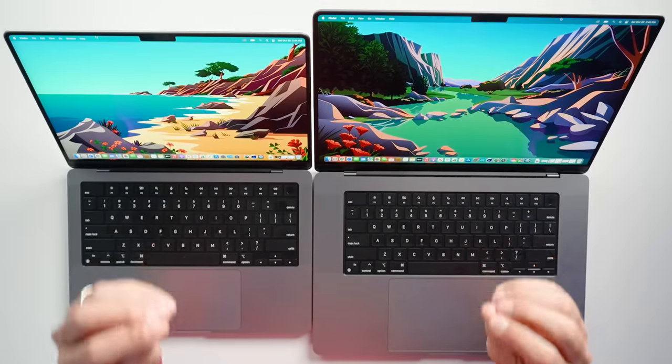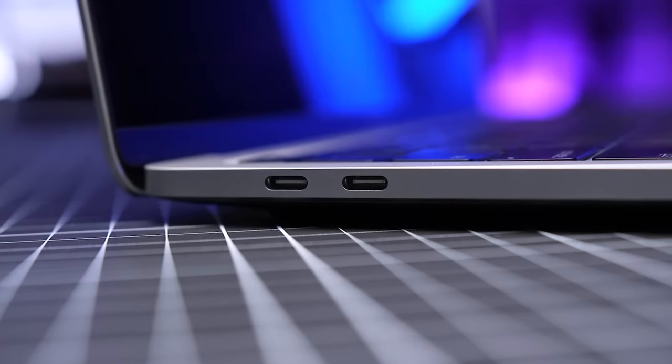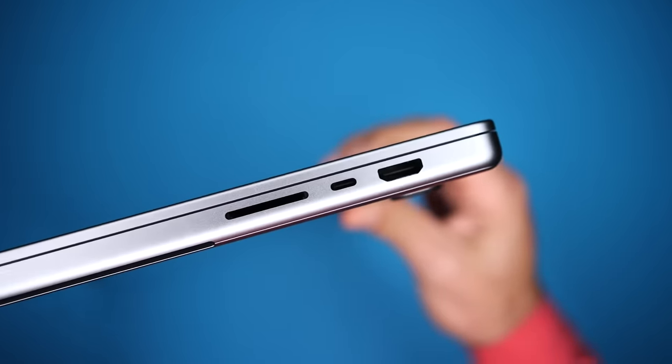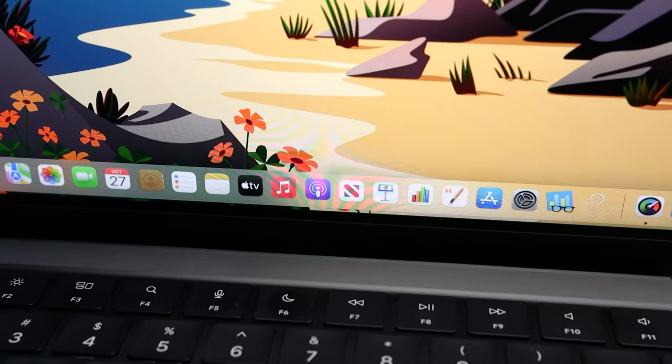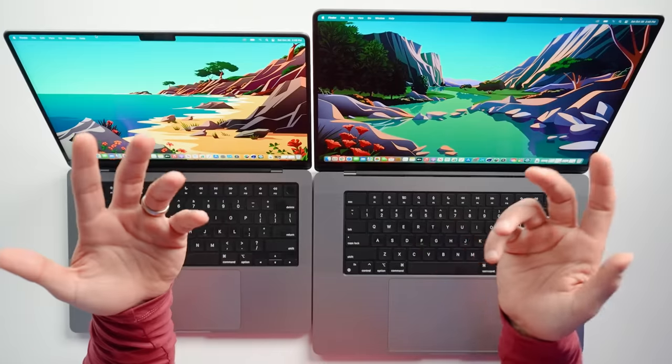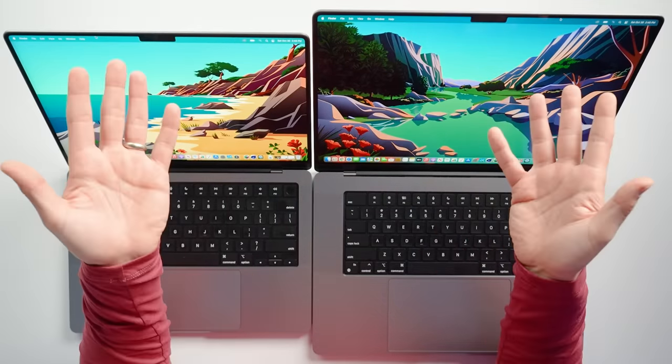One of the things that absolutely drove me crazy about the 13-inch MacBook Pro were the ports. Having a pro device with only two Thunderbolt 3 ports and a headphone jack just wasn't good enough, especially when you had to use one of them to charge the laptop. Well, all of that is a thing of the past now. Both of these models have three Thunderbolt 4 ports — two on the left, one on the right — and each one has a maximum transfer speed of 40 gigabits per second. On top of getting an extra port, we can now charge these laptops and connect accessories from both sides.